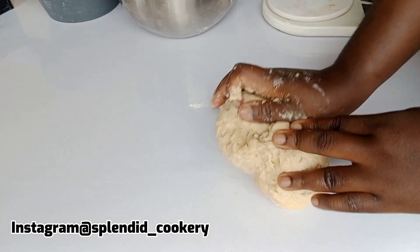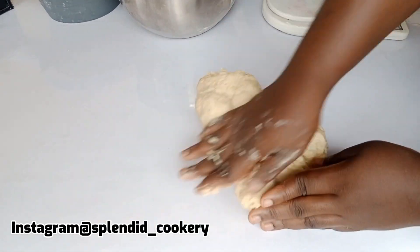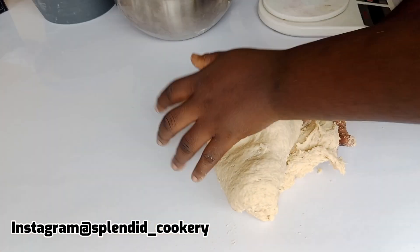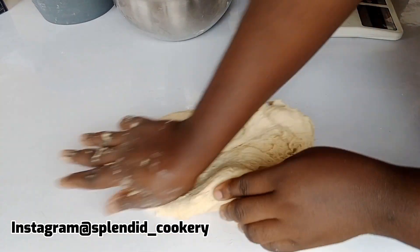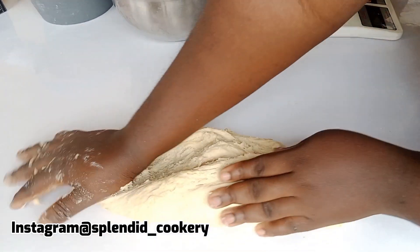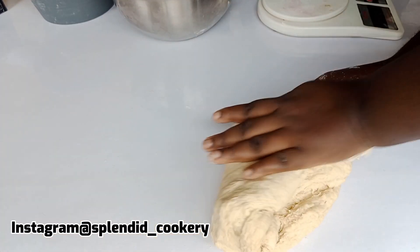This is where the work comes in — you need to put in the work to get a perfect result. You can see the way I'm kneading my dough using my palm, so make sure you knead your dough very well. The dough might be looking too soft at this point; just keep kneading — everything is going to come together.